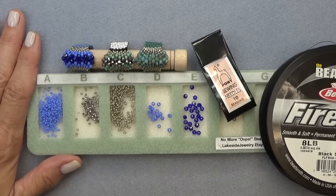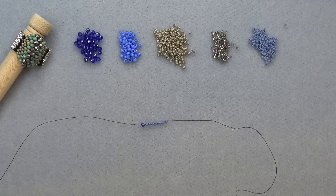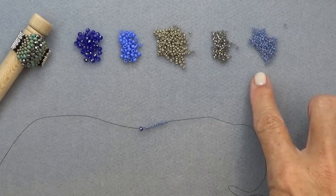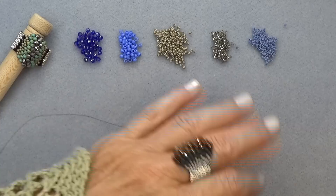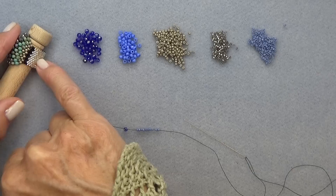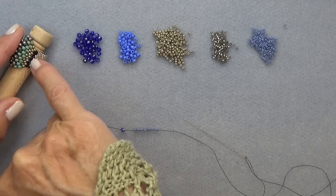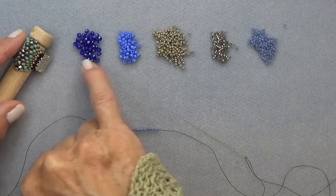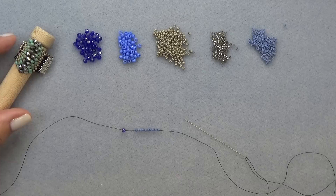I've put my beads out in the order I'm going to use them — that's what's good about using this tray. So if you notice, I have my band bead right here — that's the silver one on this ring. Then I have my little transition color, which is just a bit of black. Then my 11-0 seed bead — and these two are Delicas. I have my 11-0 seed bead which goes right here, my 8-0 seed bead which goes right here, and then my crystal which goes along the top. Then we just go down — that's going to be our sequence.